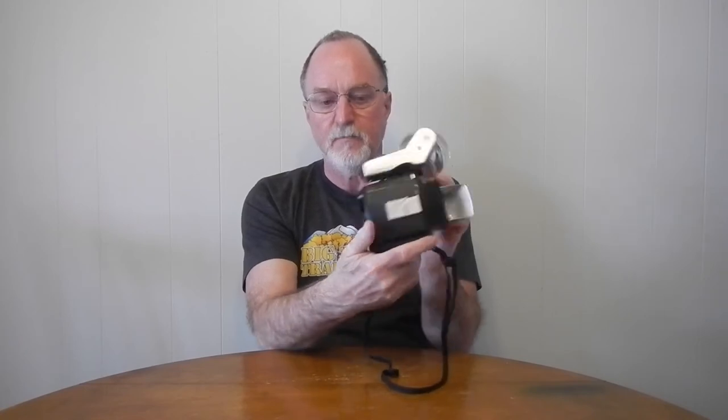There's no tripod socket, but it does have this little foot on the front, so you can set it onto something.